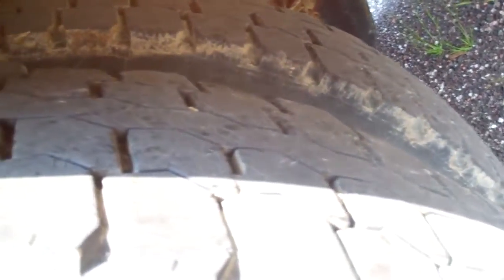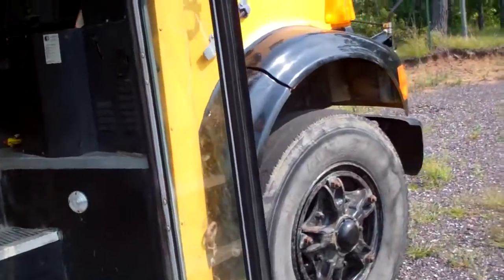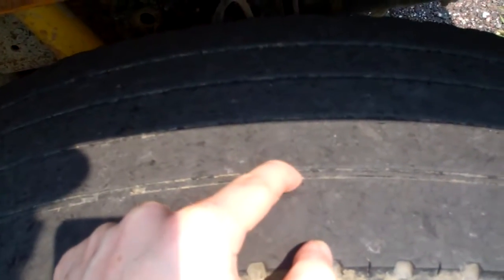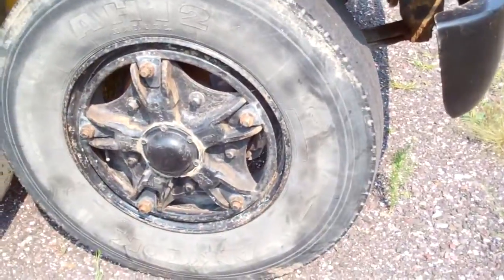You can see the tread on them — it's okay. I might just have to have somebody inspect it. On the front tires, the wear indicators are getting worn down to the tread depth marker, which they shouldn't reach. It's getting pretty close, so I may just replace the front ones.